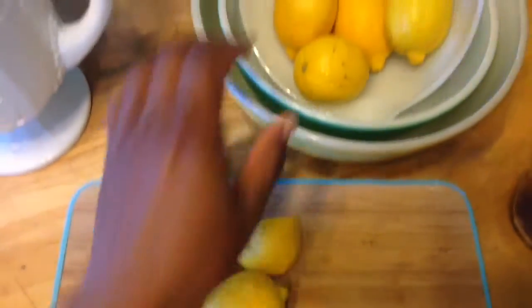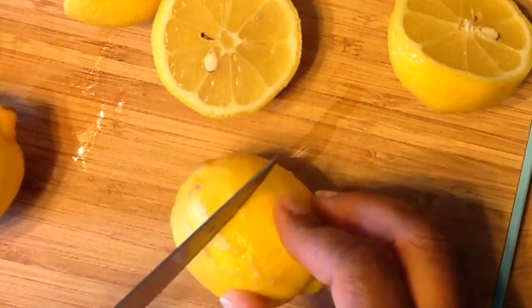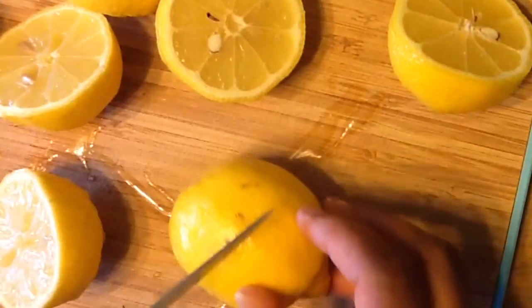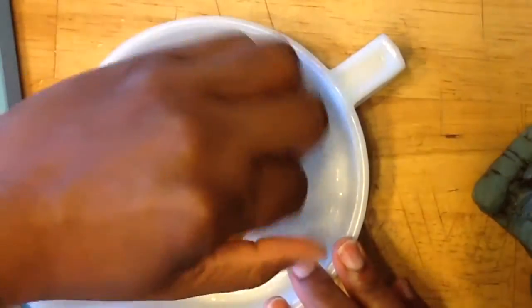First I'm going to take my lemons and just cut them in half so that I can squeeze them and get all the juice out. In my lemonade I'm using four lemons. Depending on the size of your pitcher you may have to add one more or less — it depends on you.